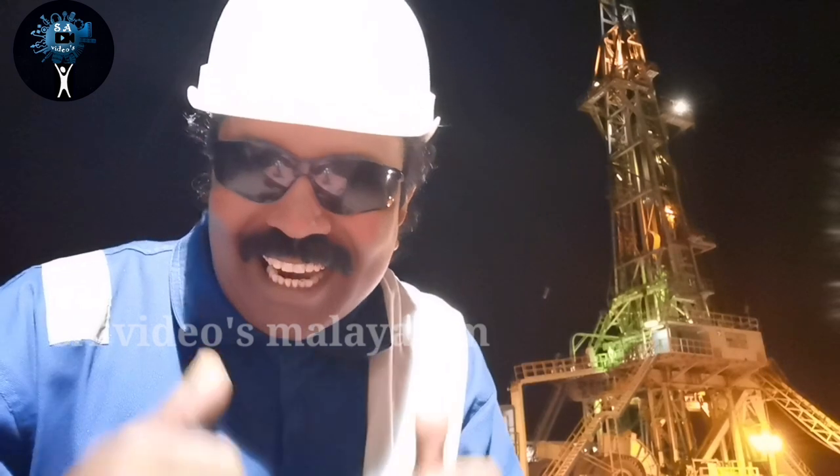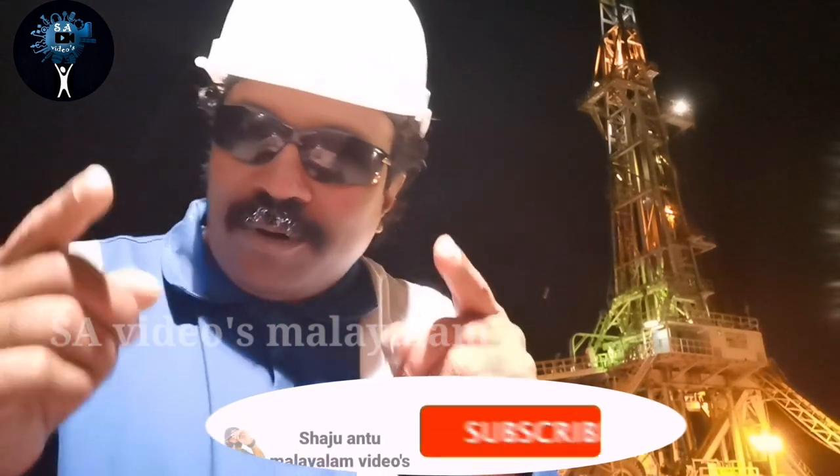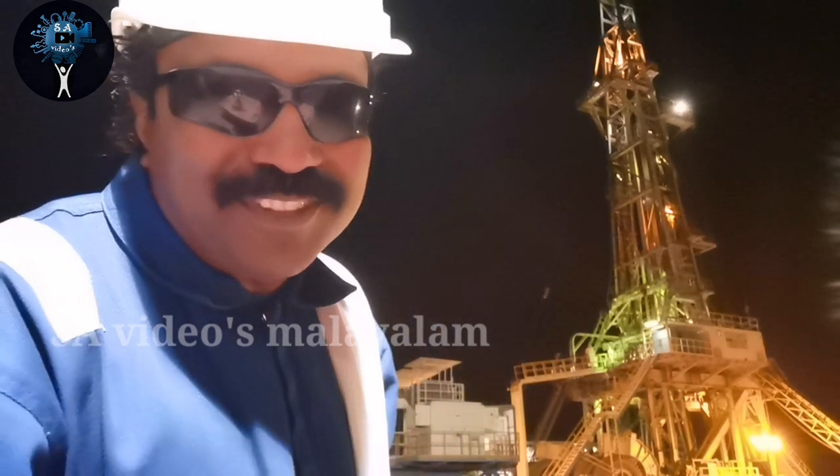If you are interested in this video, please like and share. This is Shaju from Trishu.